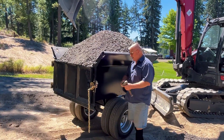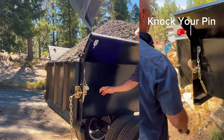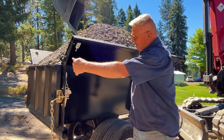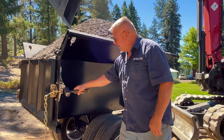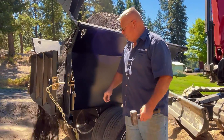We use a wedge style locking system on these gates, and we do that for a couple of reasons. Number one, it's simple, it self-adjusts, and you don't have to stand behind the tailgate while you're opening it — so you can stand on the side of safety. You just take your hammer and hit the wedge, and there's the tailgate opening.